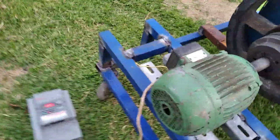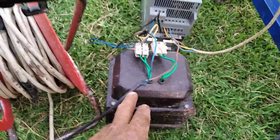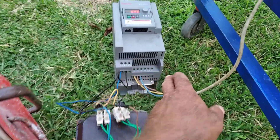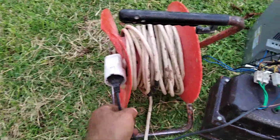This is the source from the VFD driver. This is transformed from single phase to 3 phase after the driver. This is the source.